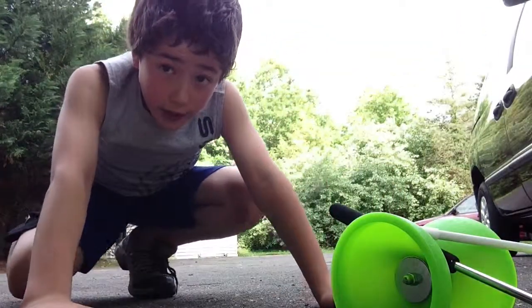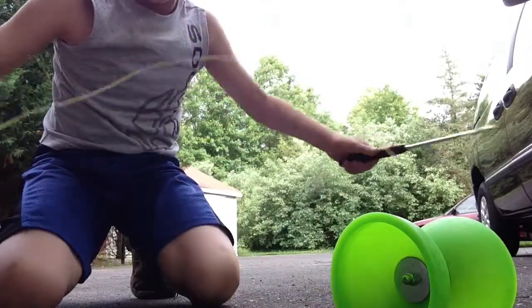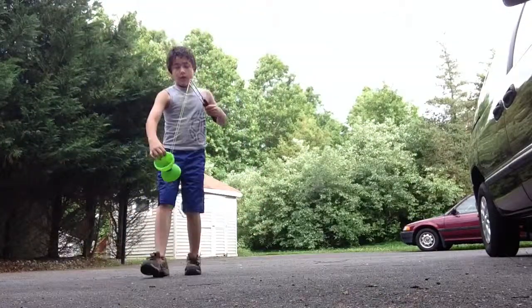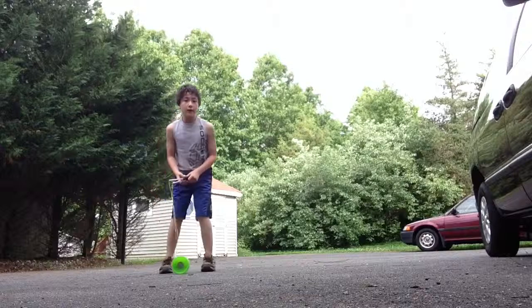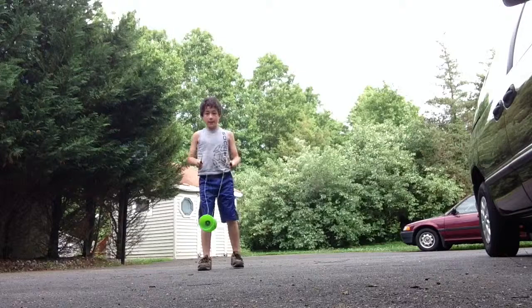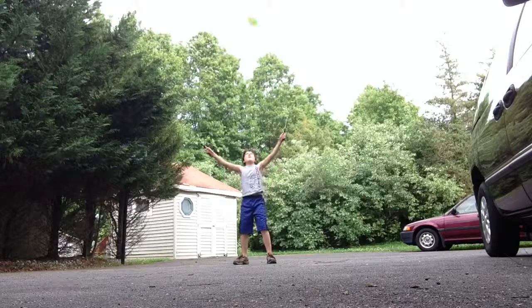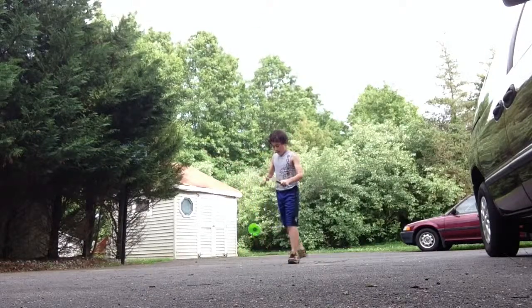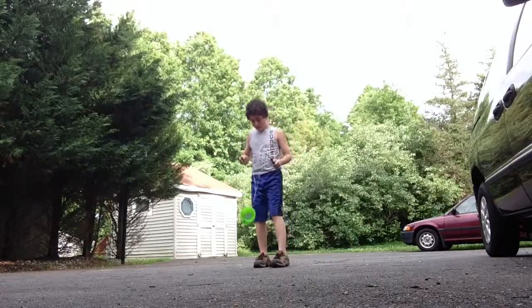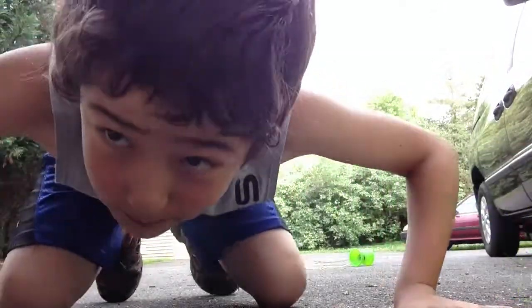And thirdly, I can do Chinese yo-yo. I don't know what that is — it's also called a Diablo. And it's Chinese yo-yo. Ta-da!